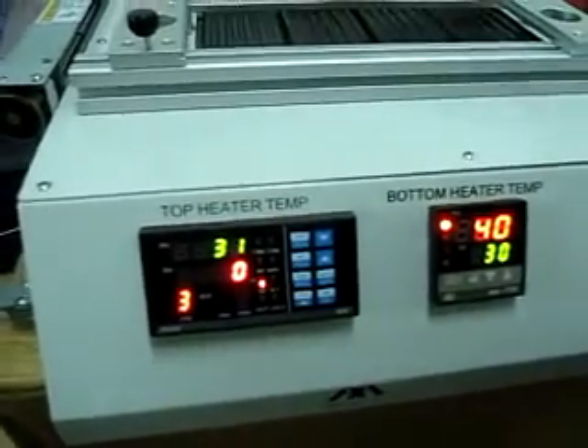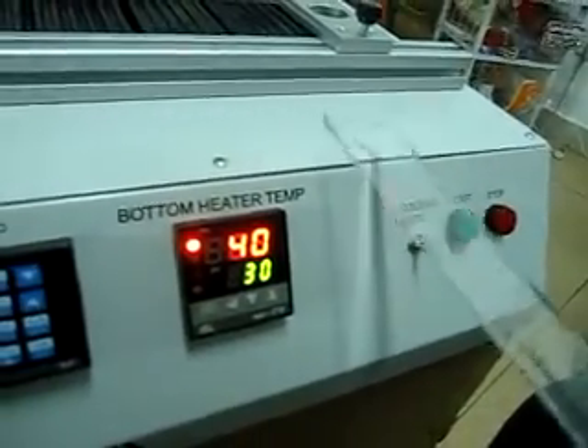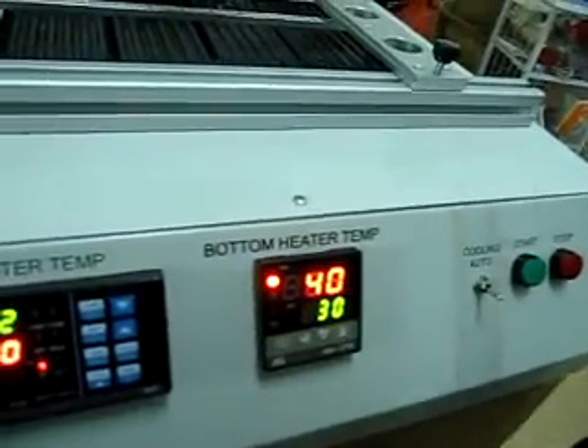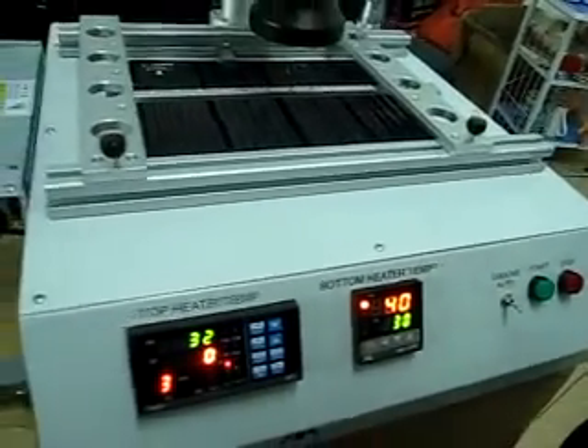Your cooling system is also managed through the software, and we have an alarm system that is going to tell you if something inside the machine is heating more than it should.